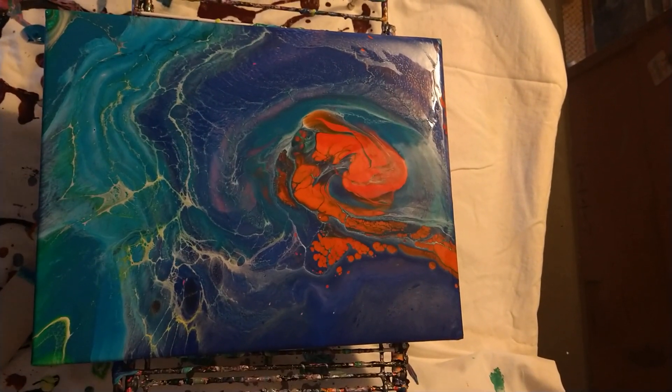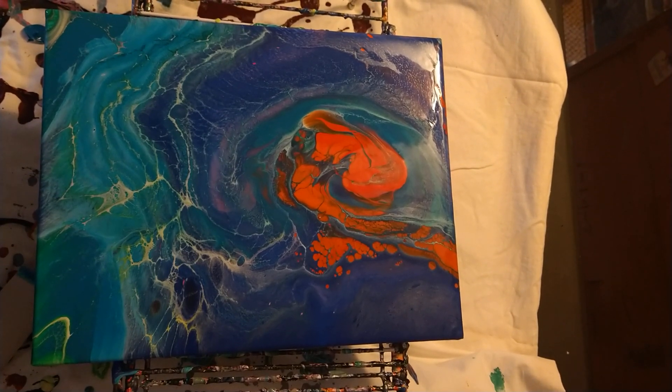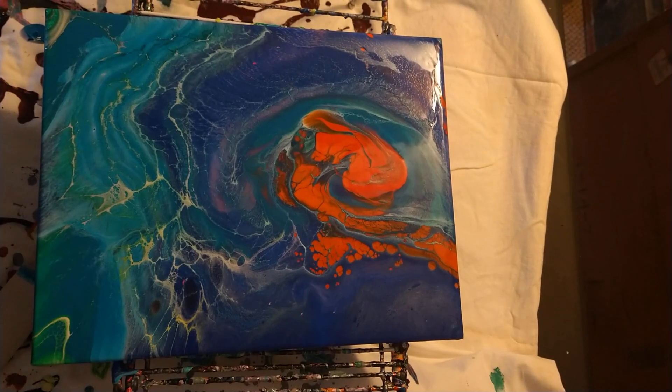It looks really, actually, really cool. I'll let you come down for a closer look.